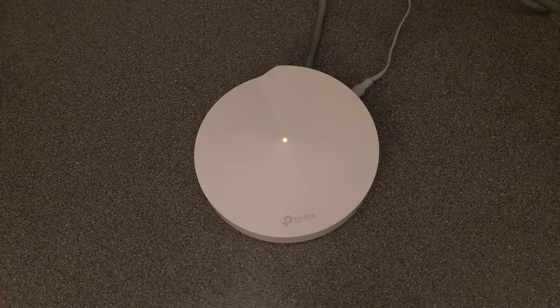The light has now gone solid orange rather than flashing orange, and eventually it should go blue or flashing blue. It says flashing blue now.